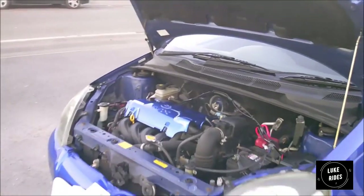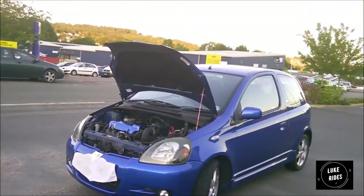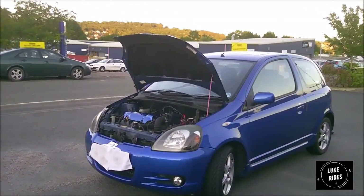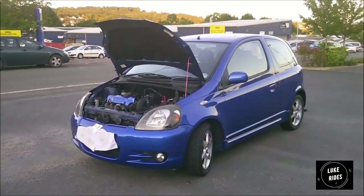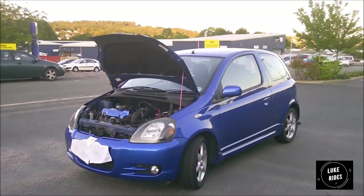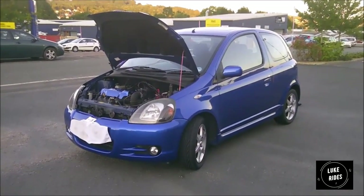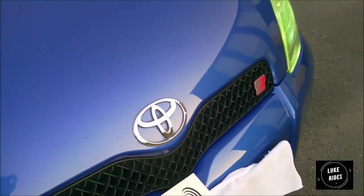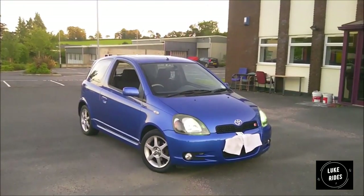Nicely laid out design, speed-sensitive power steering, torquey engine. In the dark the cabin illuminates pretty well. The RS T-Sport was strengthened to handle better in corners — the suspension was changed for a sport setup, yet it's still comfortable. The brakes are fantastic. It's a really beautiful looking car. I can't fault her on more than a few minor things — and what car doesn't have a few things where you think it could have done better?